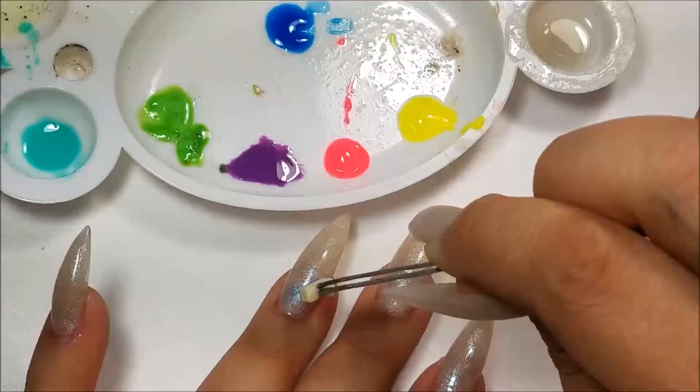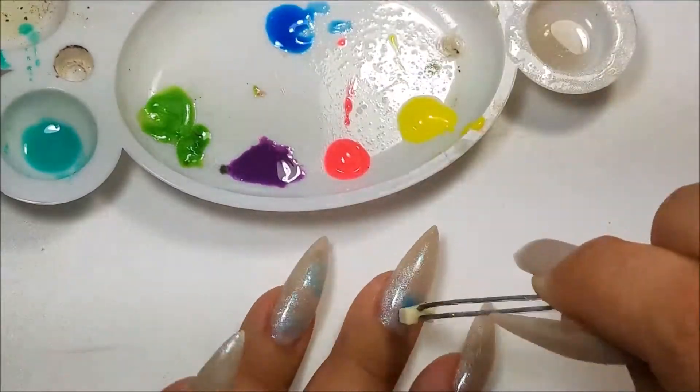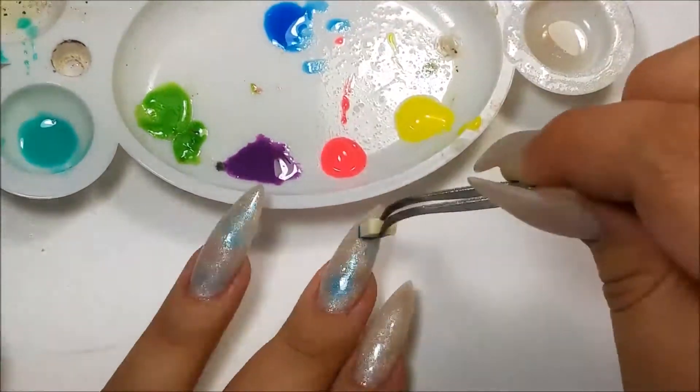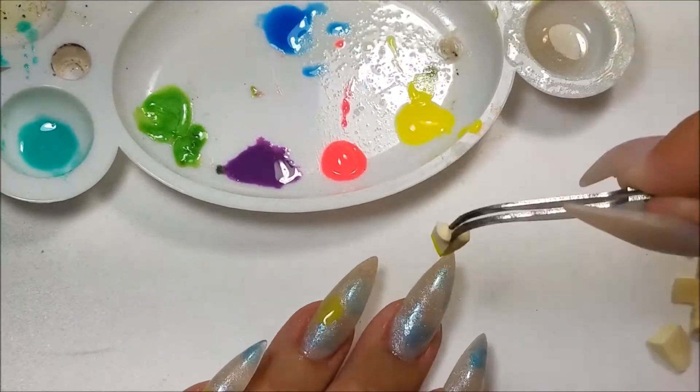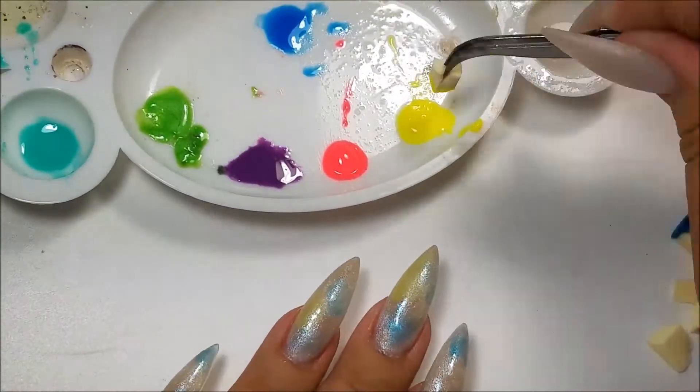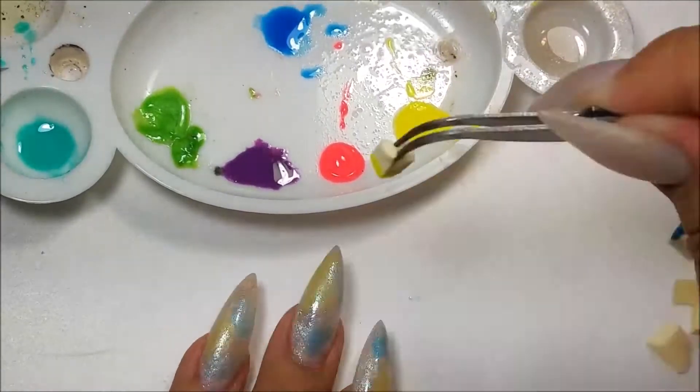Now I'm going to go in with all these different gel polishes just to kind of get a rainbowish effect on them. If you notice, the opal has different colors all in it, which is why I love it so much.